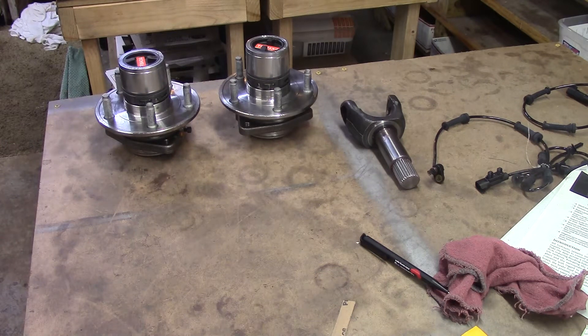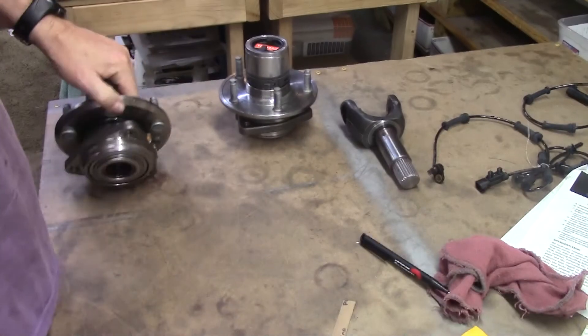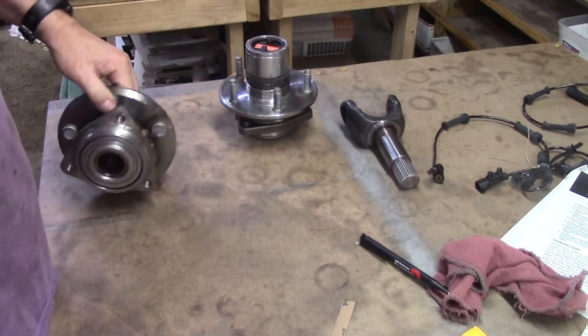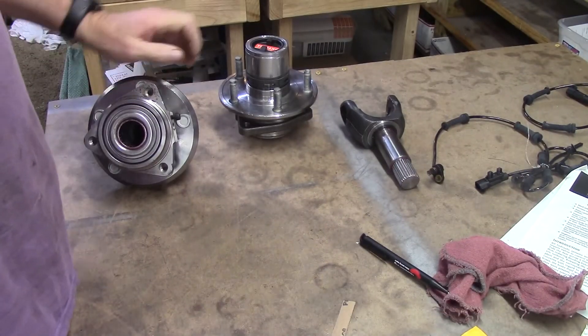Hey friends, this is Wayne over at the Ram Man Inc. Don't forget the ink. I refurbished this guy's hubs, put new lockers on there, cleaned up the one shaft that he sent me.